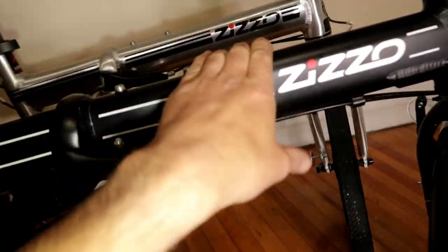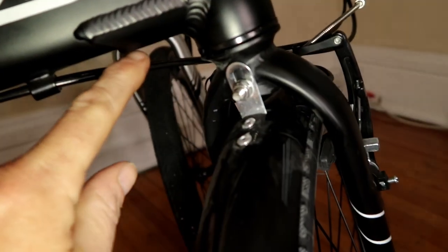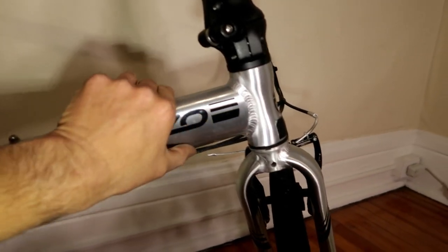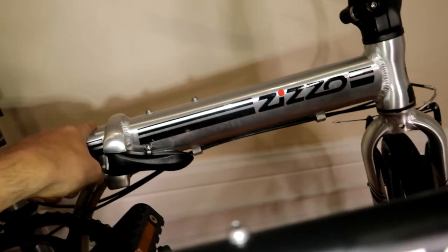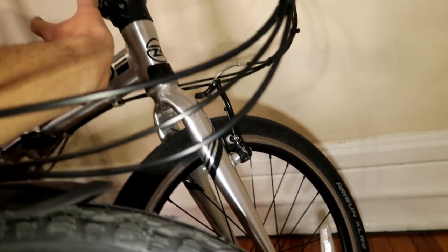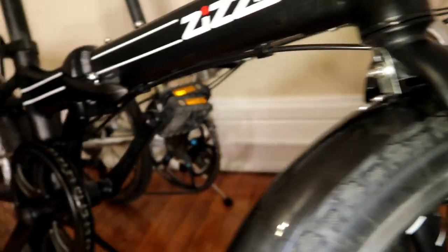We're going to talk about the key differences. As you can see, these are very similar in shape, but what makes the Forte more beefy is the fact that it has gussets welded in on the seat post and on the steering post — there's an extra piece of welded metal here and here that you don't have on the Liberté. They had to reinforce the frame to give it that extra load limit. On top of that, the frame itself is made of a thicker gauge of aluminum, so it's much stronger. The forks are different too: the Forte's fork is steel where the Liberté's is aluminum — that's one reason the Liberté is lighter, but the steel makes the Forte's fork stronger.